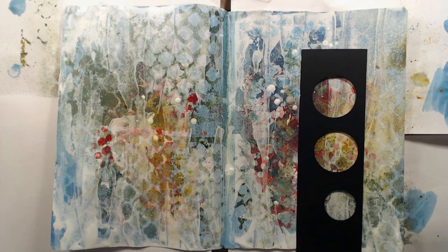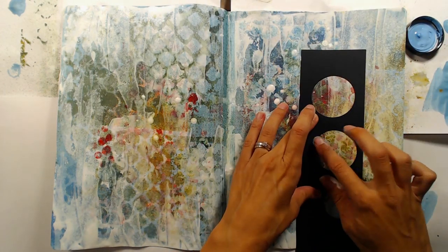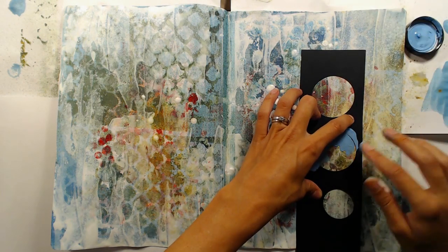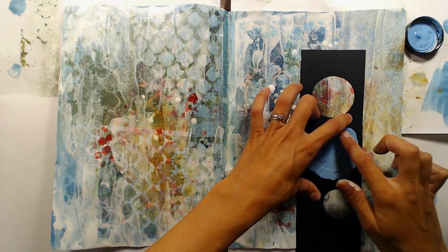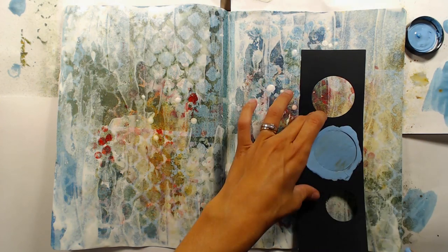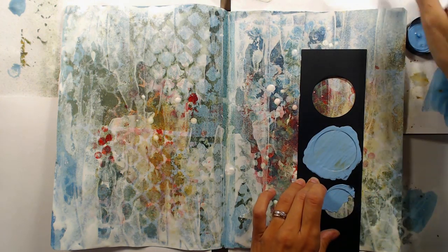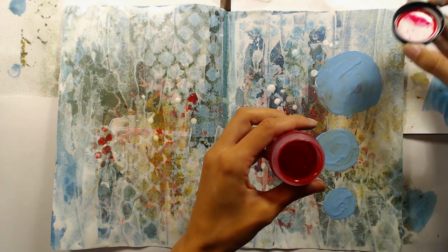Now it's time to create some focal points and I have this piece of scrap paper in which I have die cut a few different circles. I'm using the same blue acrylic paint that I used in the beginning and just adding this to the stencil to get some circles. Unfortunately the page still wasn't completely dry and I ended up mixing the color in the background with my blue paint and got a greenish circle instead of the blue that I wanted. I'm going to add some more ink to the circles once it has dried to get it back to blue.